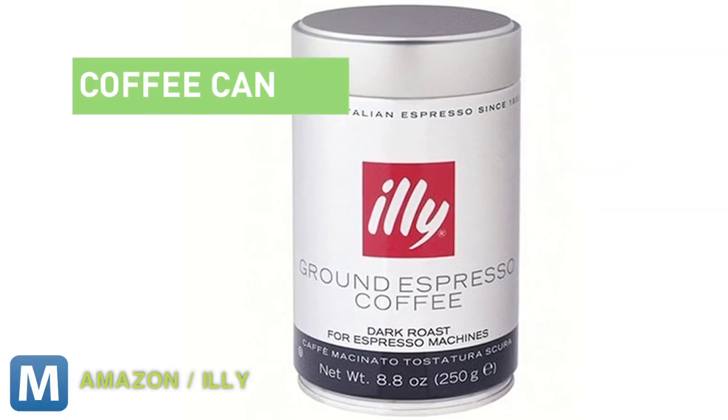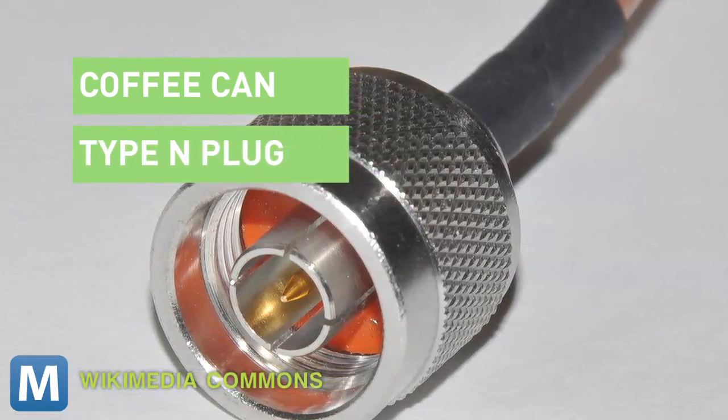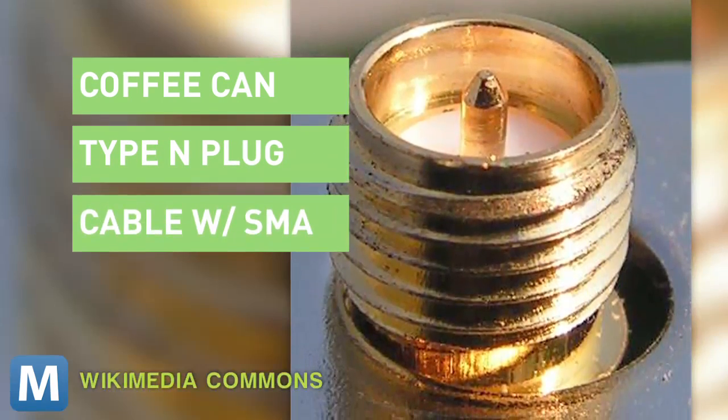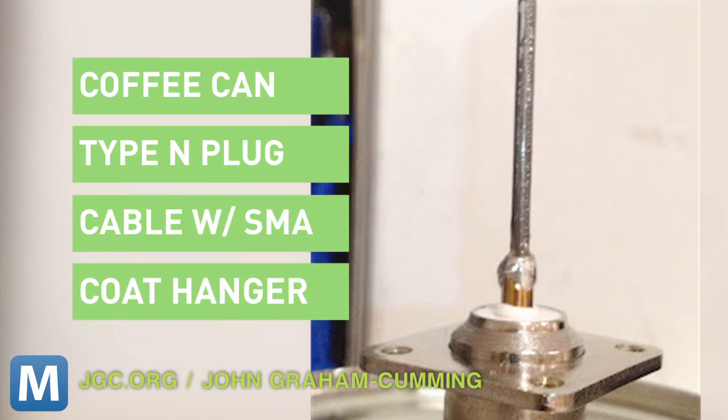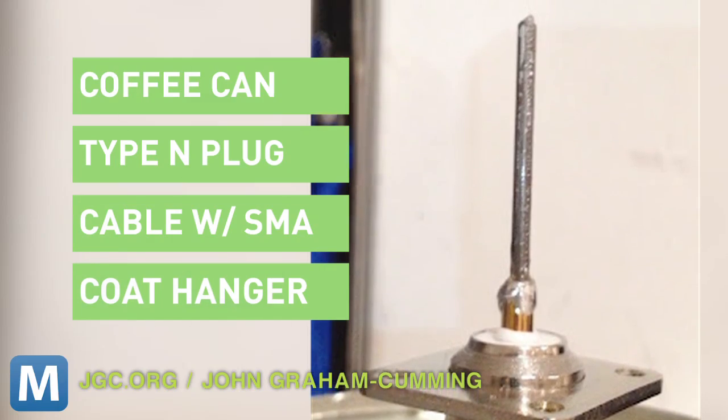An empty coffee can — so drink up — a Type N bulkhead socket and a Type N plug, a piece of Wi-Fi antenna extension cable with a reverse SMA connector, and a short piece of coat hanger, which you'll need to solder to the bulkhead connector, so brush up on your metal class skills.